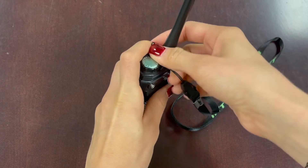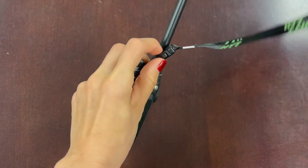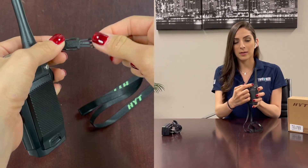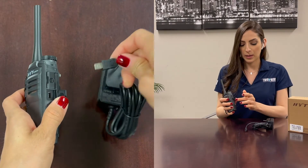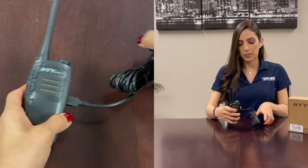The wrist strap is actually long enough to be worn around your neck if you wanted to, and it has a clip on it so it's very easily removed. The slot for that is on the back of the radio. To charge this radio, there's a cover on the side that you can open to reveal the power cord slot, and you plug it in just like that.